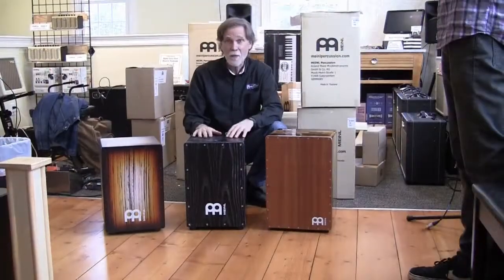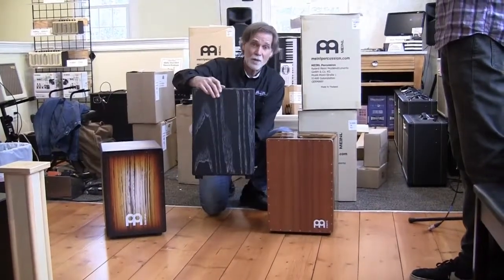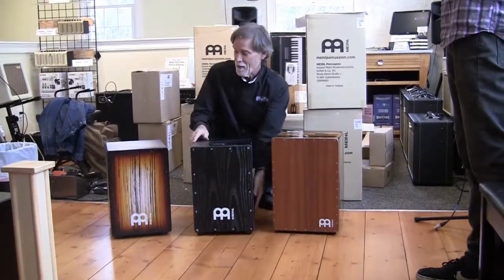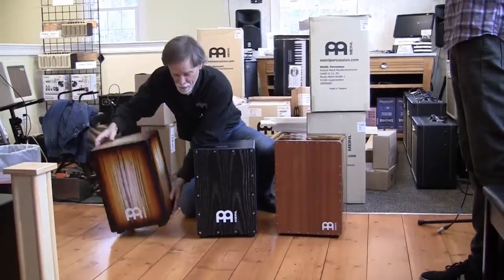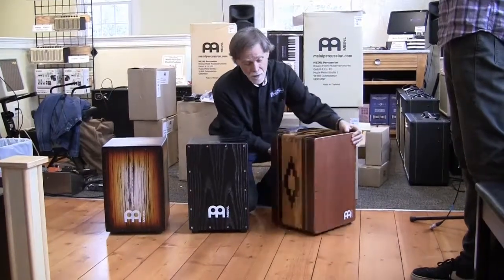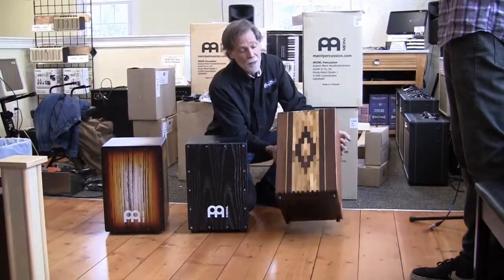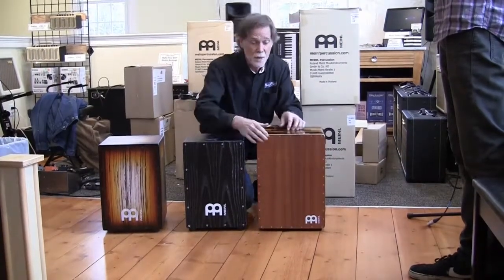Look what we found in a couple more boxes — some very fancy cajons. This one is sort of dressed up in zebra stripes. This one over here is dressed in tiger stripes. And this is an artisan edition cajon. Look at the woodwork on the side — gloss finish. And this one really sounds nice too.